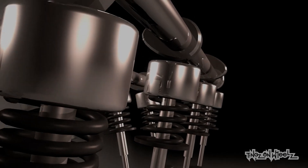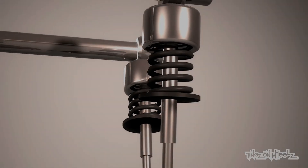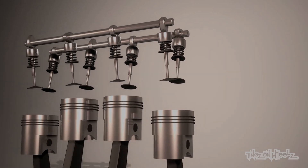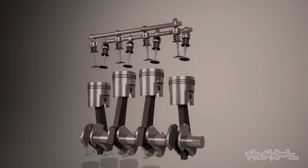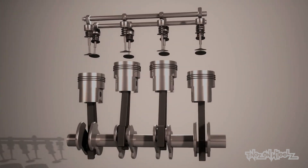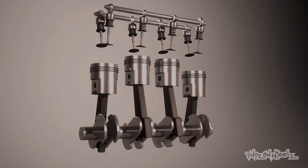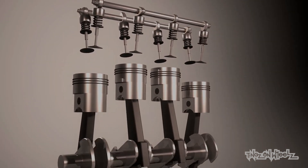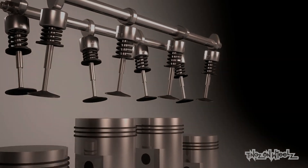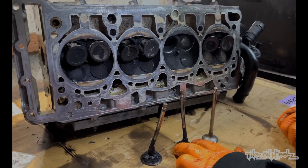So let's have it. Top end of the engine — in the head we've got the camshafts. The lobes on these make contact with a follower, which in turn moves the valves down and back up with the help of a spring. These allow air and fuel to enter the cylinder via the intake side, get ignited, and then let out via the exhaust side. Bottom end: the pistons turn the up-and-down linear motion from combustion into a usable rotating motion. Today we're concentrating on that top end.